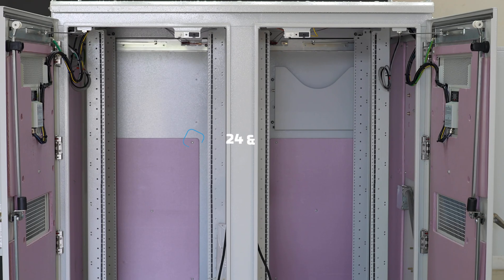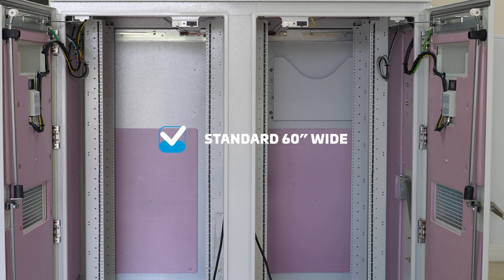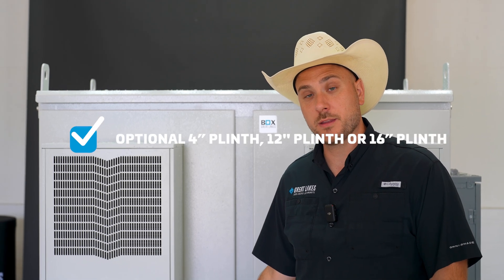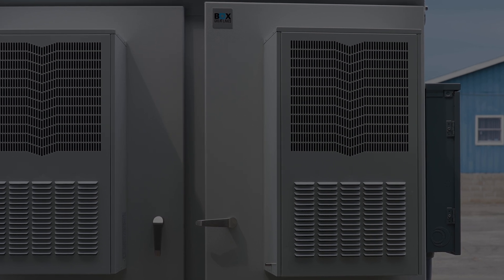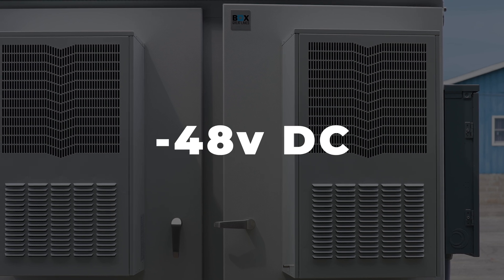Our dual bay enclosures can be configured in a variety of different options. The enclosures come standard in 24 and 30 RMU, standard 60 inches wide, and available in 32, 36, or 42 inches deep. The enclosures also have an optional 4-inch plinth or 16-inch plinth, and have either heat exchanger or active air conditioning cooling options from 115 volt, 230 volt, and negative 48 volt DC.